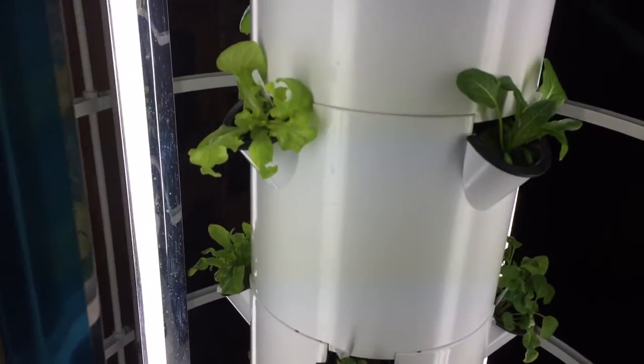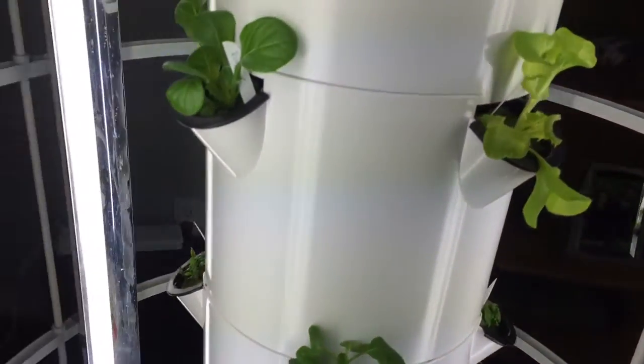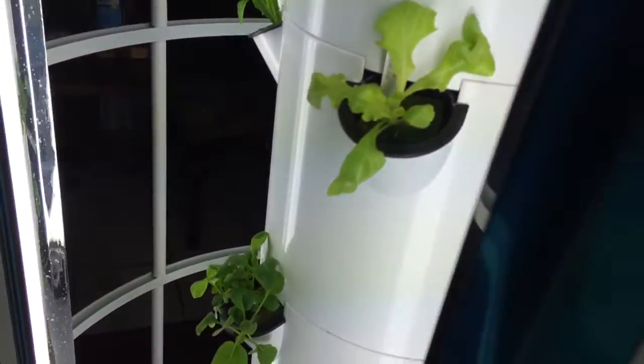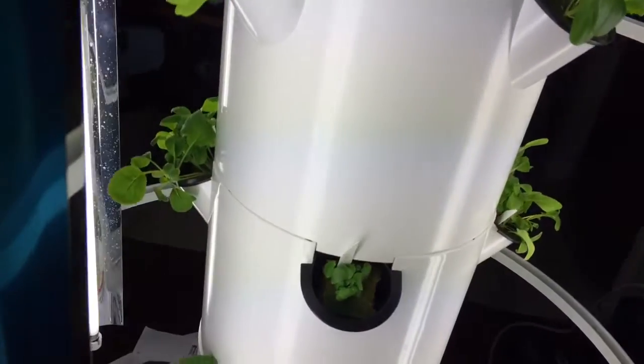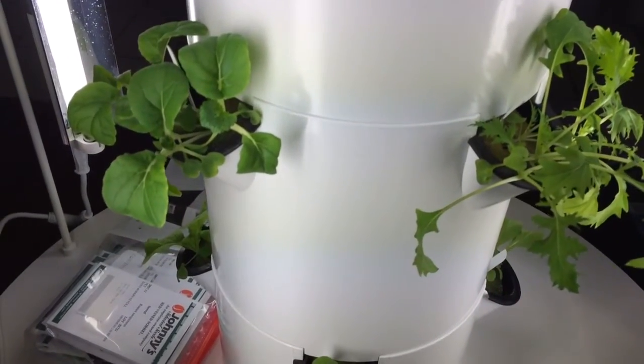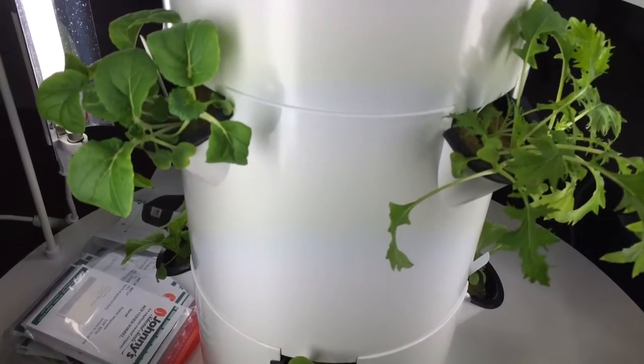I'm growing this as a test garden for a school, because the school is going to be using this garden — they've purchased several to educate the students. They're going to be rolling these towers around from classroom to classroom, talking about health and nutrition, planting from seed, harvesting, and eating. They're going to introduce these foods into their salads with their school lunch curriculum. It's really fabulous.